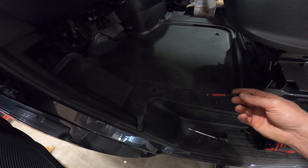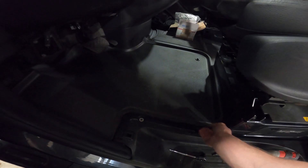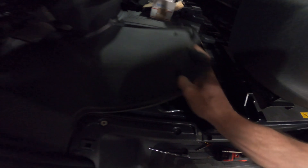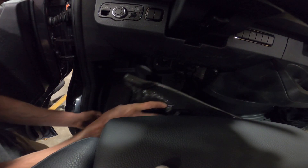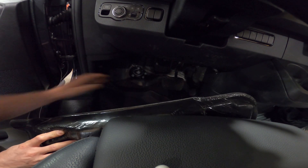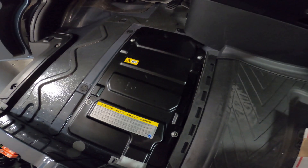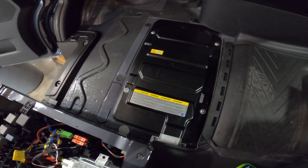First step is to take those out — those are T25 Torx bits. Take that off, and then take this rubber piece out, almost like a floor mat. Kind of fold it like a taco and then it slides out. Take this plate off with the four bolts that hold it in — these are a T30 Torx.